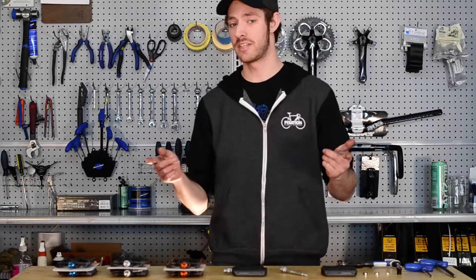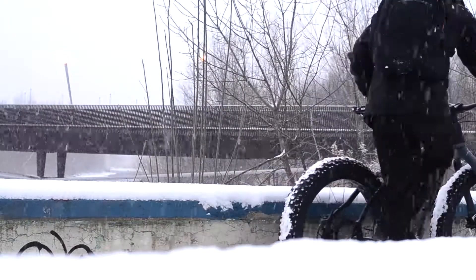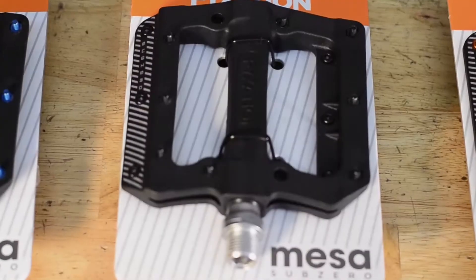Hey everyone, Nick here with Fixation Bicycle Company. We're trudging through some of the last cold days of our Milwaukee winter, so we wanted to share with you the latest addition to our pedal collection, the Mesa Sub-Zero.